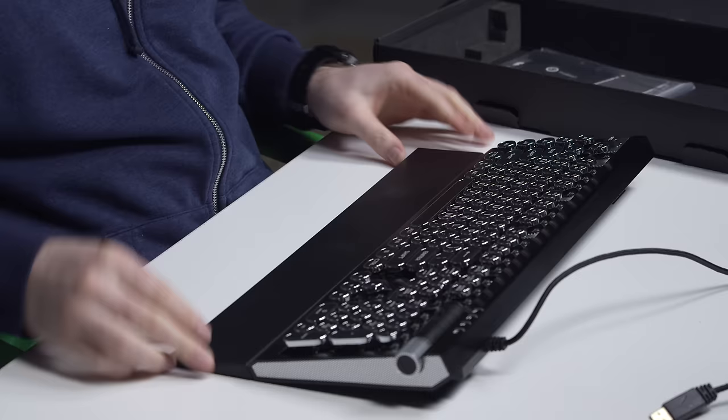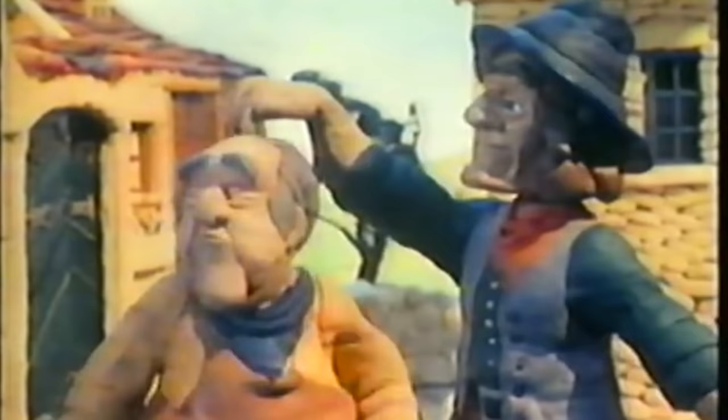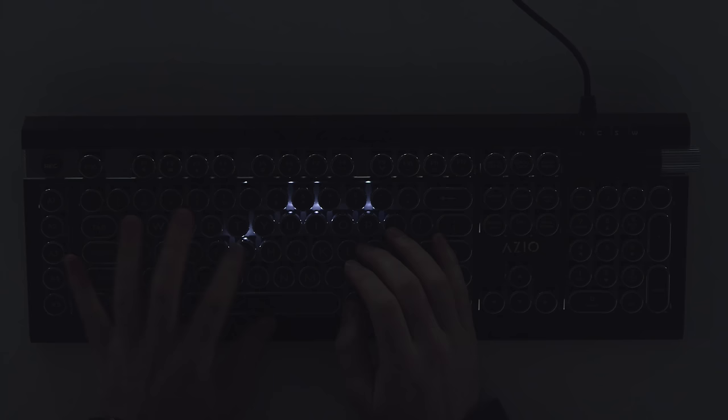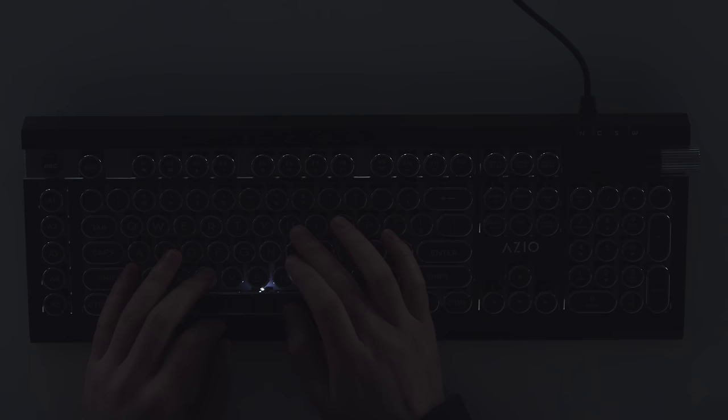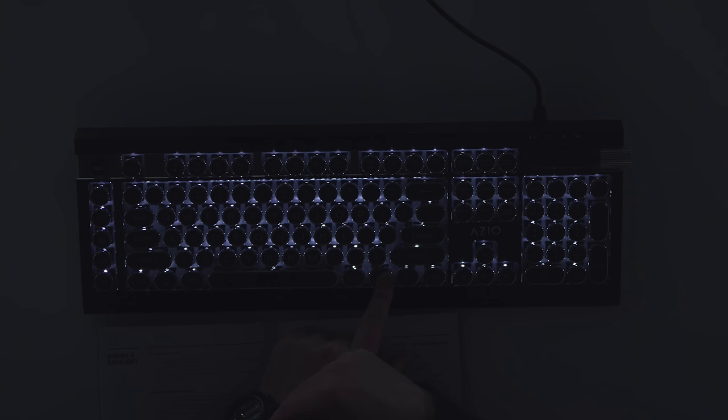This one comes with a key cap remover — the other ones don't include that. It does a little dance just to let you know it's booting up. Whoa — it lights up where you tap, that's a cool mode, I haven't seen that before. So I can hand-select the buttons that I want to glow. It kind of lights up around the keycap as opposed to through it. This is like a glowing, pulsating situation. This one lights up the whole board.